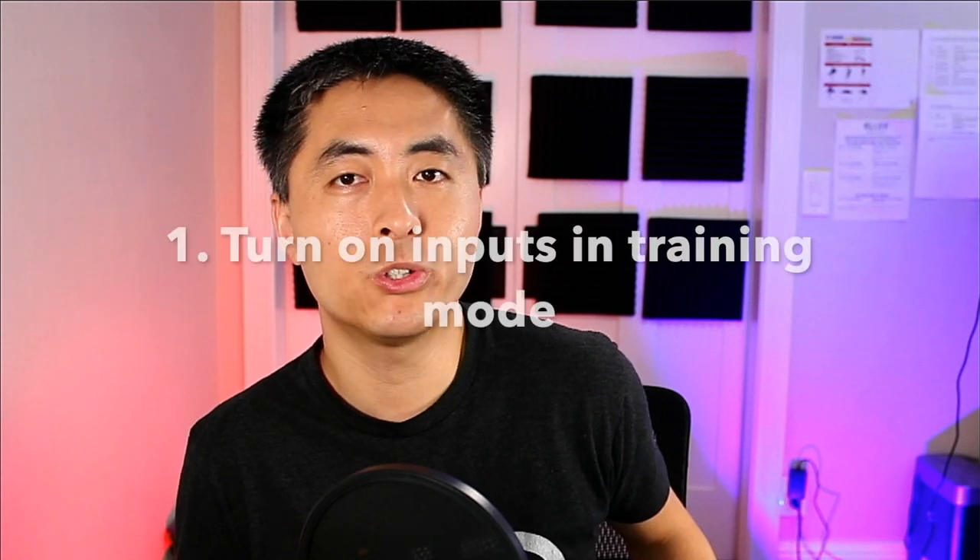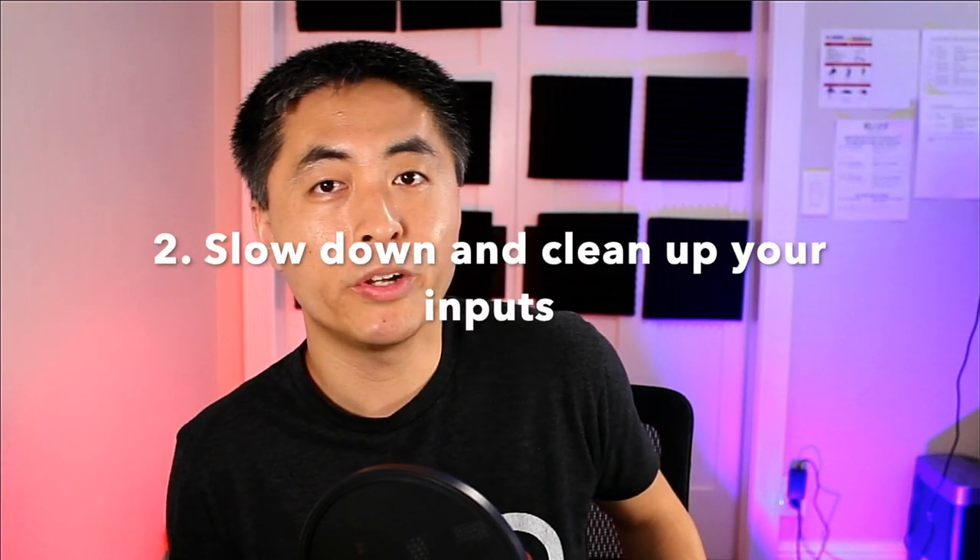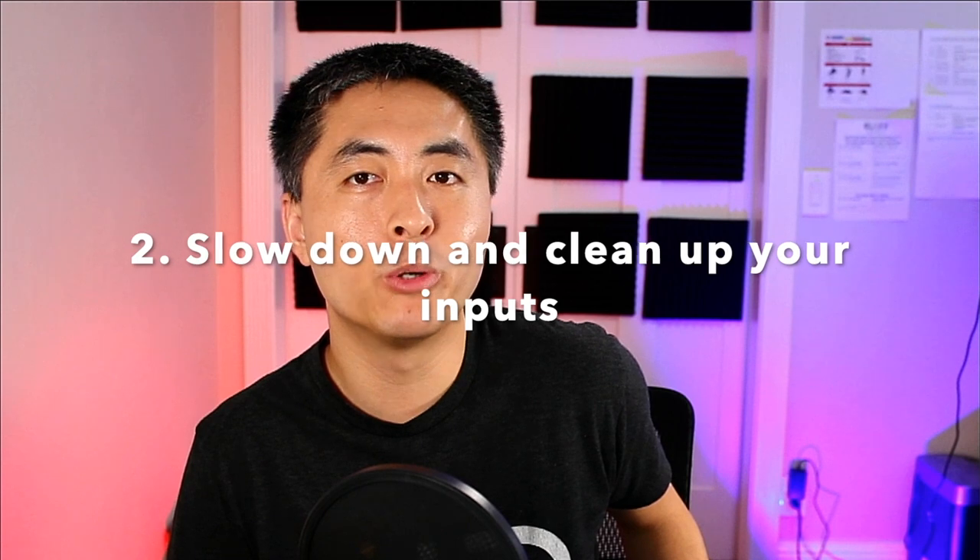It actually took me a few months to be comfortable with doing the 720, and I'm hoping this video will reduce that time for you. A couple of tips that may help you learn it faster. Number one: go into training mode and turn on all your inputs — that way you can see if you're indeed hitting all 8 directions correctly. Number two: slow it down. You're probably doing the motion much faster than you actually need to. The input window for the 720 is actually much bigger than what you think it is. In fact, doing the motion too fast and too soon is probably causing you to have a lot of input errors, which causes the 720 not to come out.